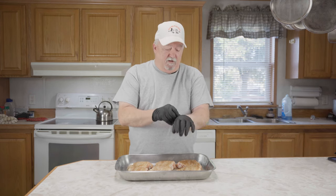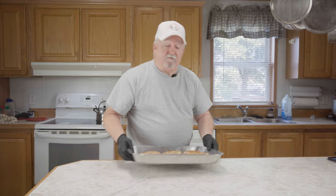Our grill's up to temp. We're going to be running these at about 325 degrees with pecan pellets. We're going to get these on there, let them go for a while, then come back and start barbecuing them. Let's go get them on.